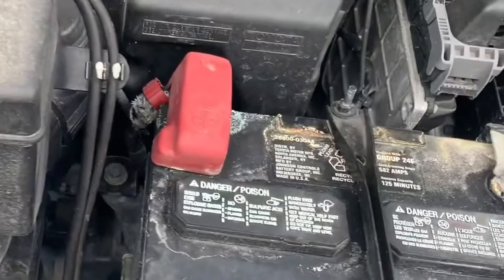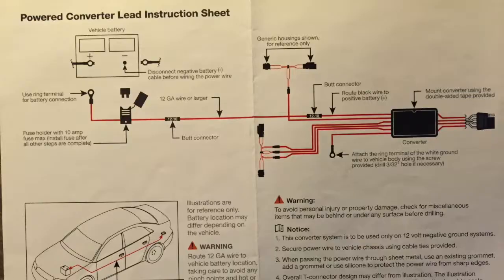The first thing I did was open the hood and disconnect the negative battery terminal. This is so you don't fry anything or fry yourself. Now, the first thing we're going to do is connect the wiring harness from the battery and basically drag it underneath the car all the way to the back of the vehicle.